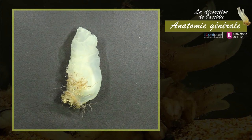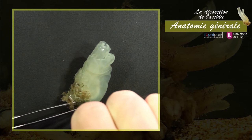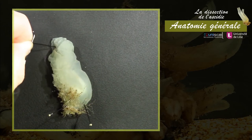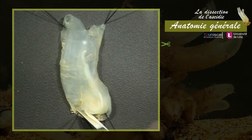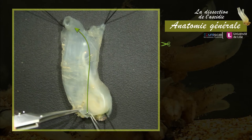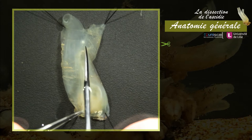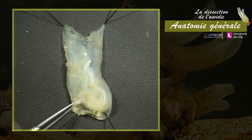L'observation des organes internes nécessite l'ouverture de l'animal. Disposez l'ascidie sur le flanc droit dans une cuve contenant de l'eau. Fixez-la en plaçant des épingles dans la zone podiale et au niveau des siphons. Incisez la tunique à l'aide de ciseaux, en procédant de la zone podiale vers le siphon oral. Rabattez et épinglez les volets de la tunique.